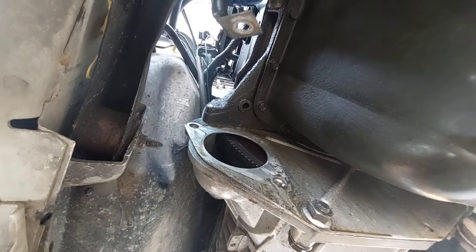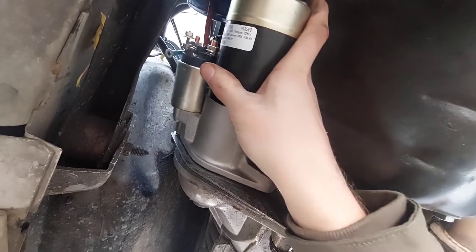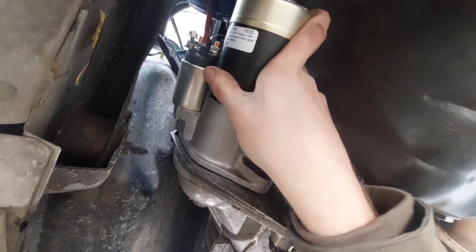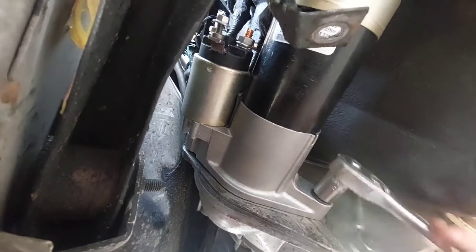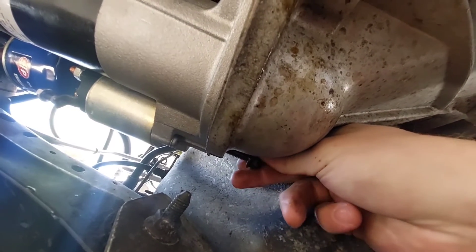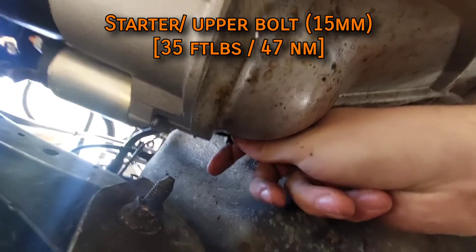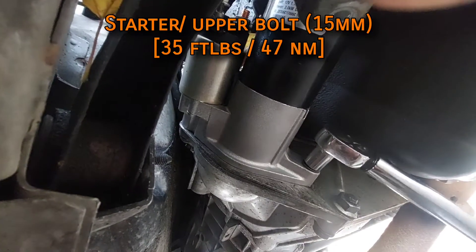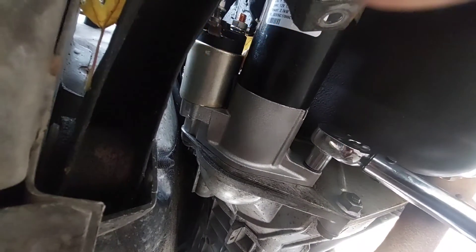The internet's consensus for a replacement starter is from AutoZone, NAPA, or O'Reilly, as unlike anything from RockAuto, these three all offer lifetime warranties — so if the new one ever fails for any reason, they'll replace it for free with no questions asked. Put in the lower bolt first, then be extra careful not to cross-thread the upper one. The upper bolt is torqued to 35 foot-pounds, and the lower one goes to 30.